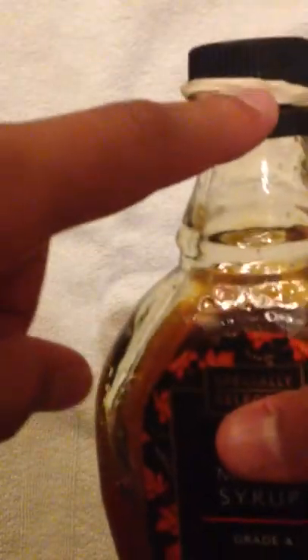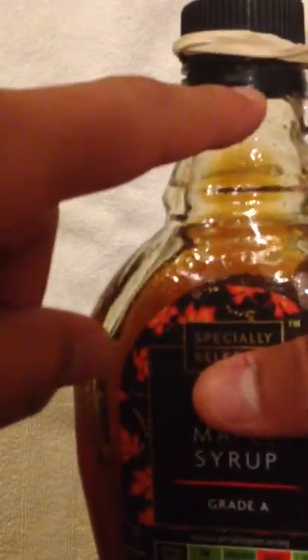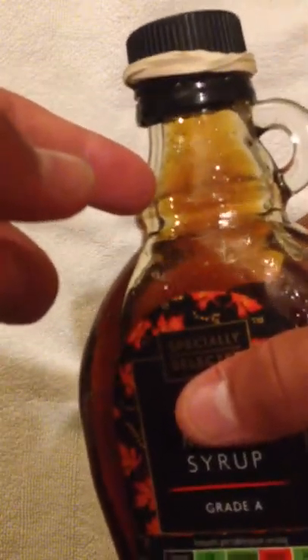So after you put it on like this — it has to be on the lid of it. It can't be on the neck of what you're trying to open and it can't be on the outskirt of the lid. It has to be on the lid itself. So after it's on the lid and you've adjusted it, you put your fingers on it and you try to twist it and you'll see that it opens.